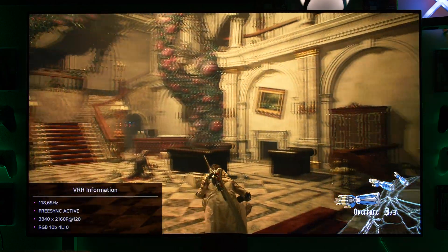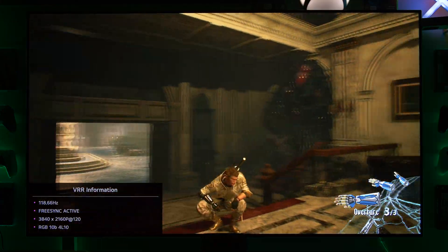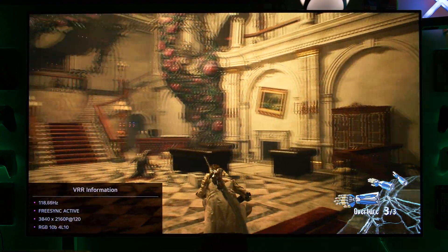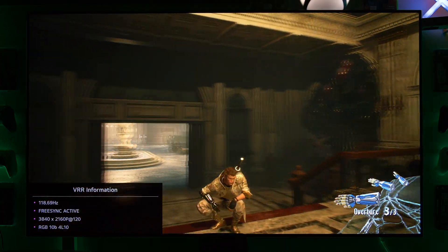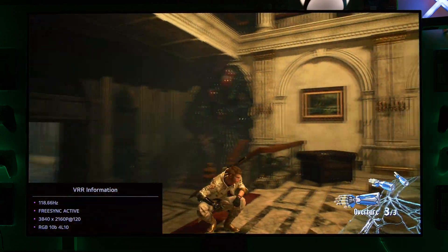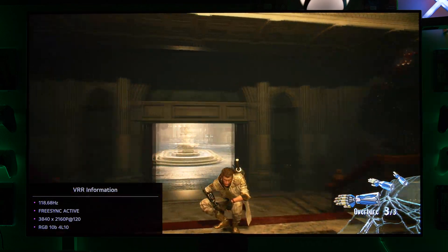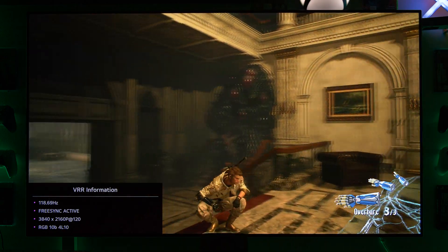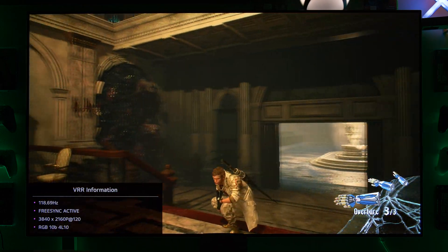FreeSync has no advantage in any game I've tested so far, and that's why I'm using HDMI VRR — because so far I haven't found any benefit or advantage from FreeSync at all. FreeSync is really just made for GPUs from AMD which don't support the HDMI 2.1 protocol, because that's the big advantage from FreeSync: you can have variable refresh rate without HDMI 2.1 through HDMI. This proves that on my LG CX with the Xbox Series X, FreeSync has no advantage over HDMI VRR.